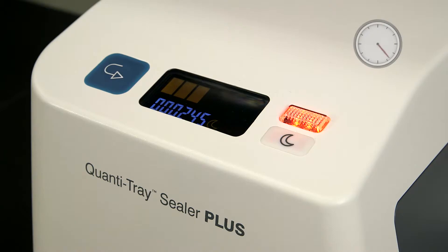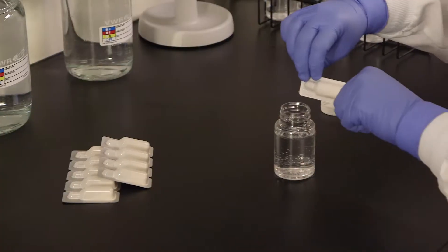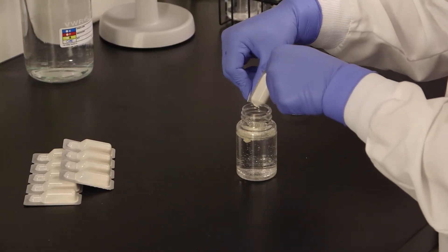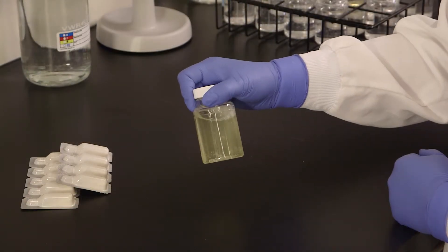Turn on the sealer and then wait until a green bar appears on the display. The sealer has now reached the appropriate sealing temperature. Add the Entralert powder to a 100 milliliter sample and cap the vessel. This time, shake until the reagent dissolves completely.